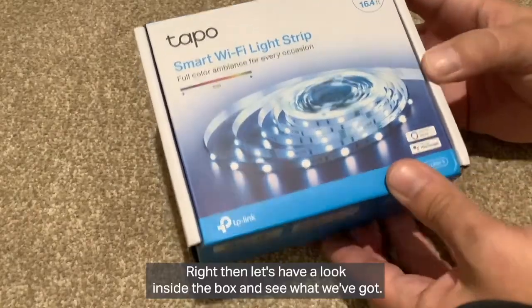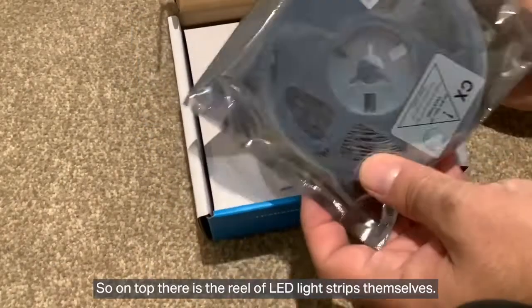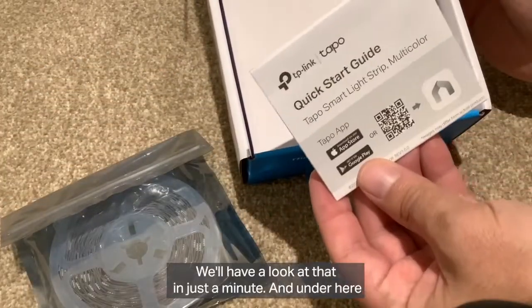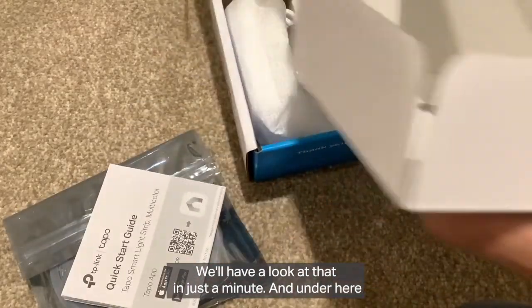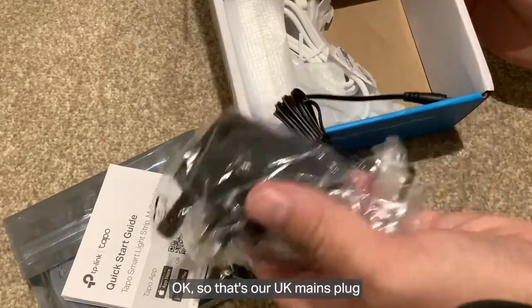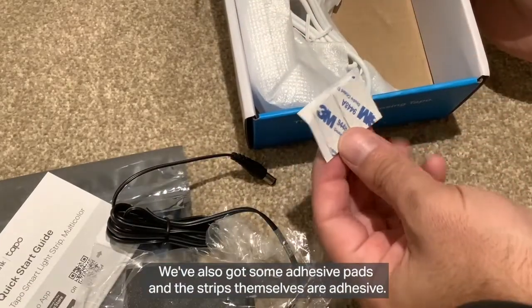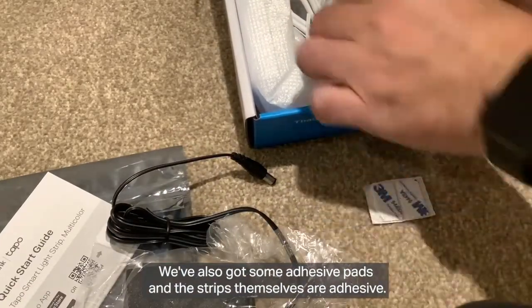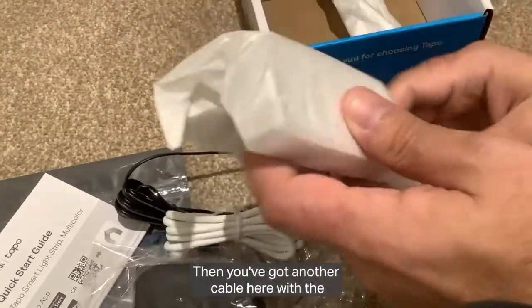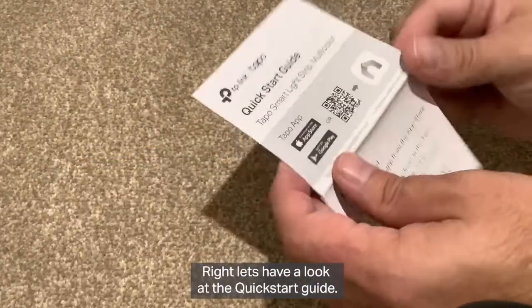Let's have a look inside the box and see what we've got. On top there is the reel of LED light strips themselves. Then we've got the quick start guide. Under here is our power — our UK mains plug with a connection on the end. We've also got some adhesive pads, and the strips themselves are adhesive, so this must be to stick the power to the wall. Then there's another cable — that's the Wi-Fi module.